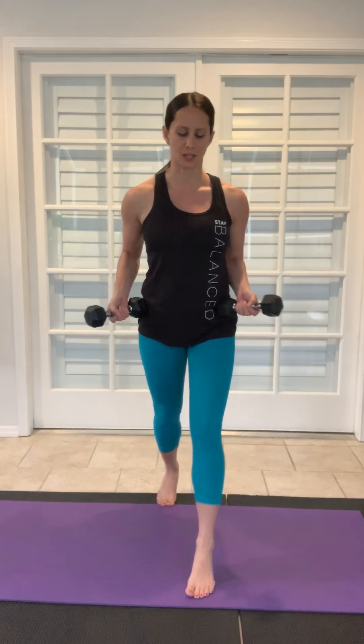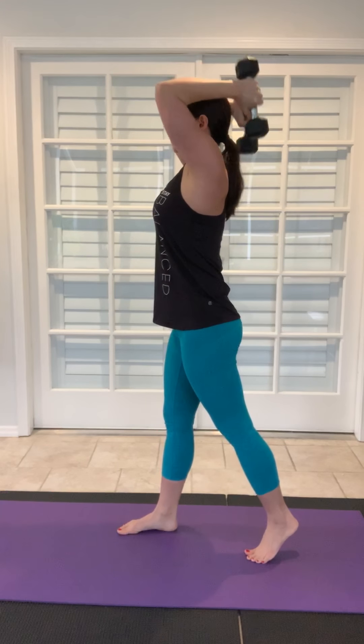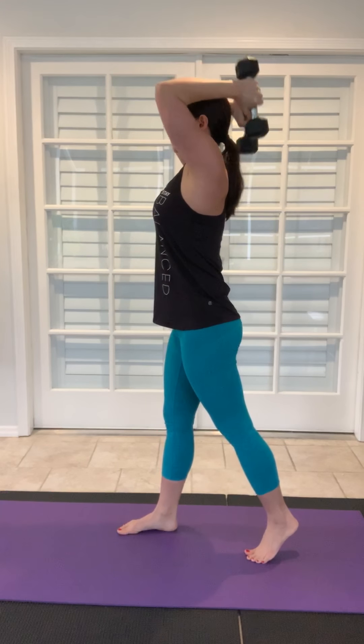And then the last exercise — 15 to 20 repetitions if you can. This one is going to be with some small five-pound weights. Take a split stance, take those arms over the head, put the elbows pointing forward, drop those weights behind the head, and then press straight up and squeeze the arms. Inhale down, exhale up. From the side, it looks like this.